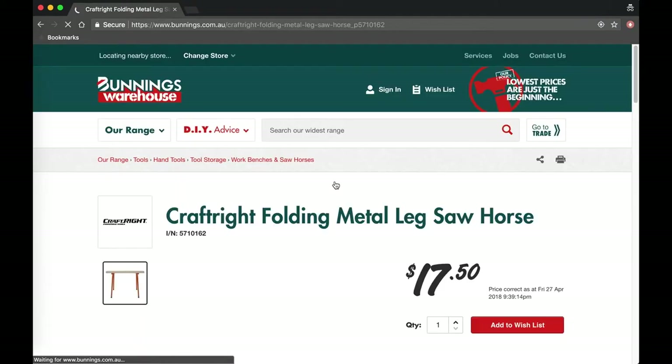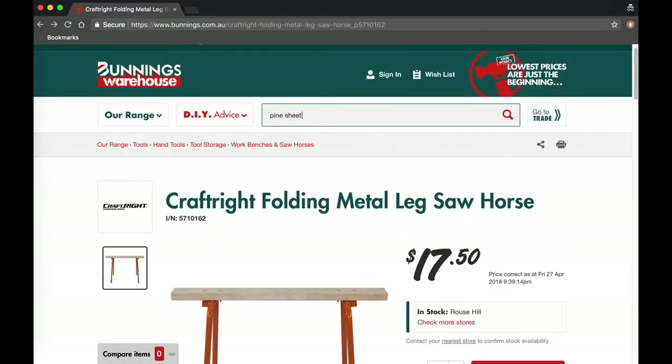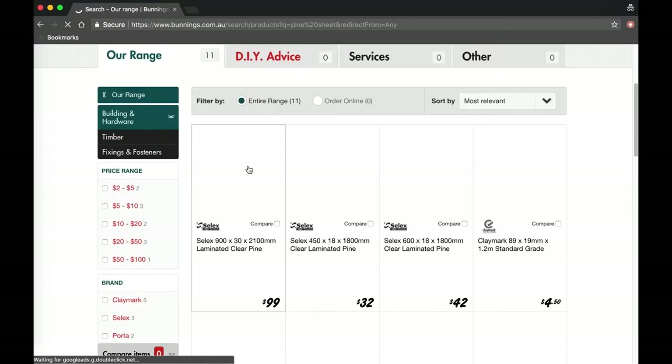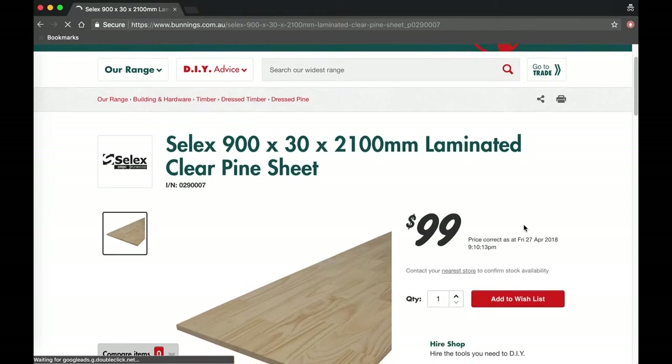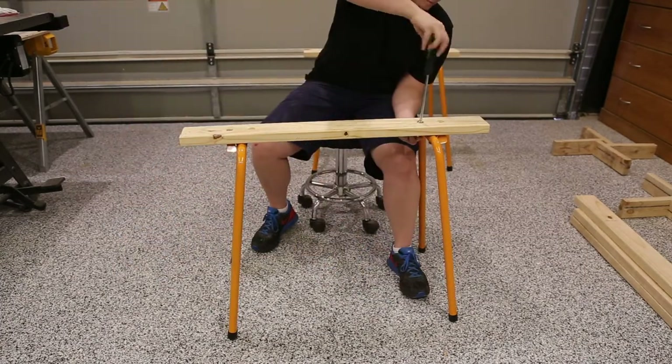For this project I headed to Bunnings and picked up some sawhorses for legs, a laminated pine panel as the tabletop, and a two by four which we're going to use to raise the table to the right height. I headed back to the workshop and got to work.